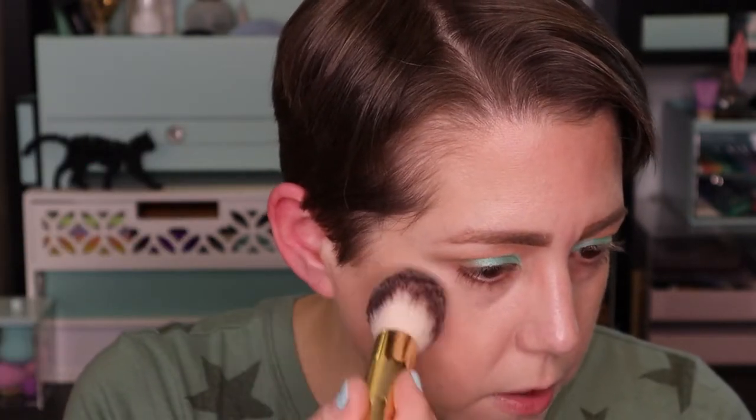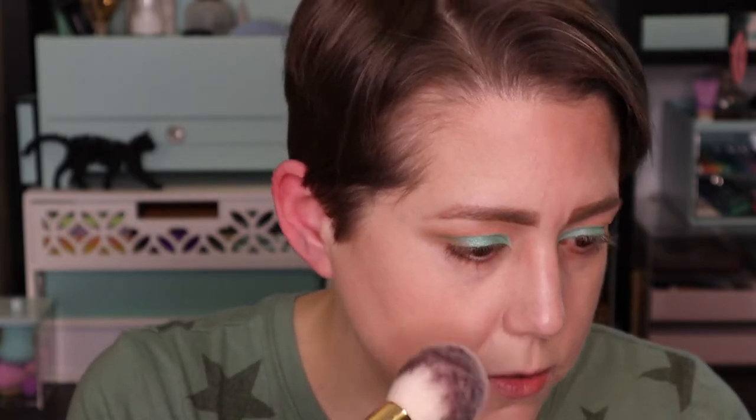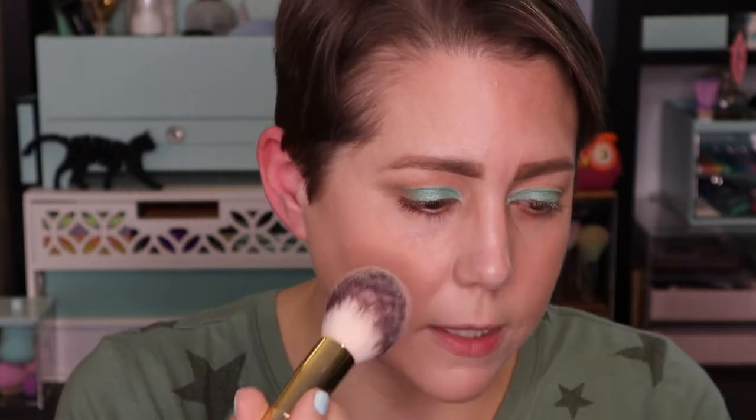Next we're going to add some blush. This one is also from Sigma and it's called Pet Name — just a light pink blush. We're going to apply just a light dusting to my cheeks and see if I can get any pigment to come off. Oh, that's so pretty — it's a really, really light shade. You can barely see it, but it's there. It's almost the color of my cheek naturally; it just kind of puts that natural flush back into your face. It's not really doing much — I'm really trying to pack that on. I think it's just too light a color.